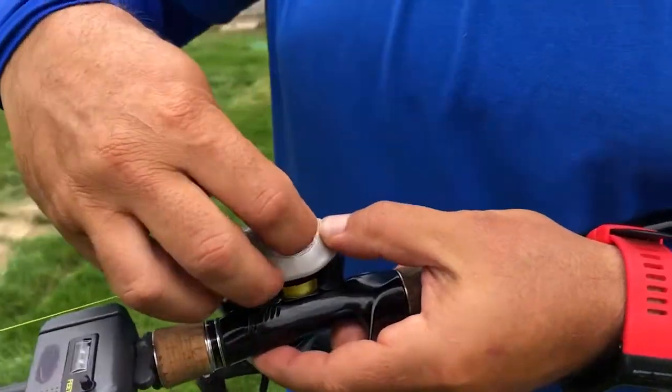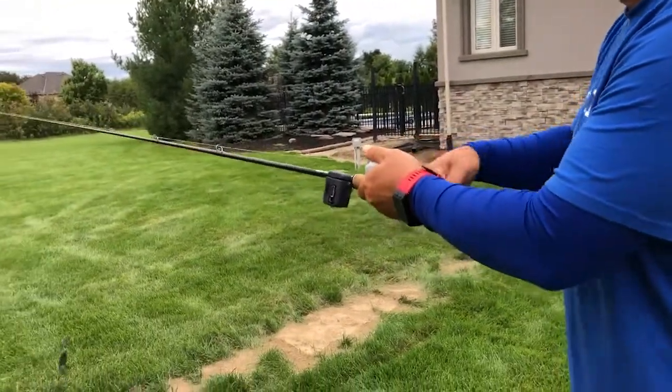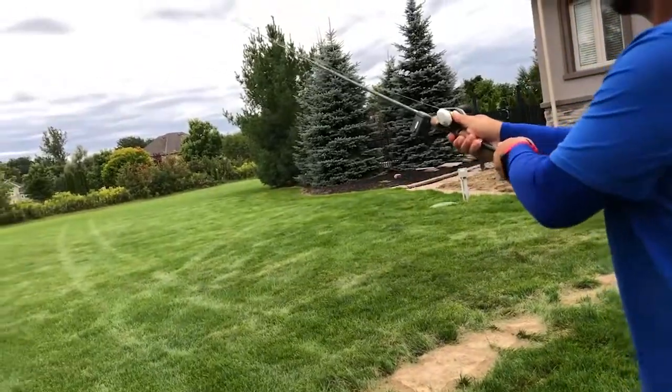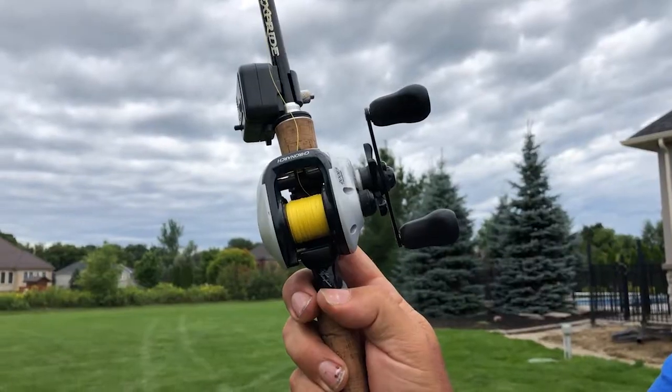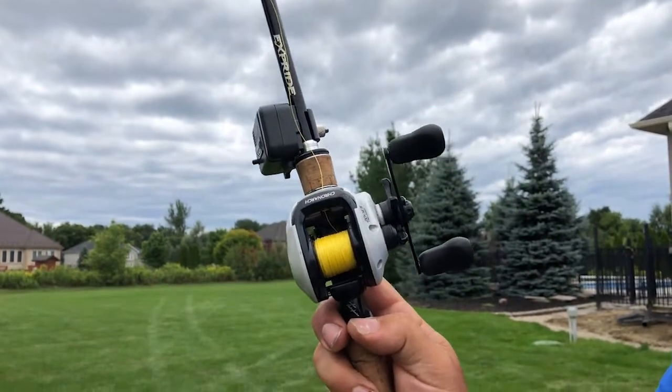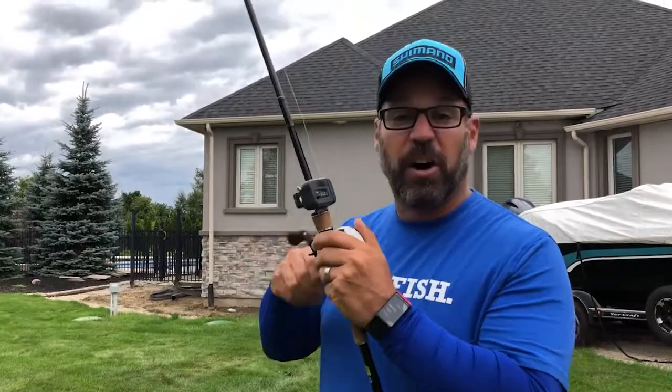I'm gonna close up the side, spool tension is good, and I can cast that out there without even touching it with my thumb and it's not gonna backlash. So if you're new, don't be afraid of a bait cast reel that uses a VBS or SVS Infinity braking system because it offers you the ultimate control.